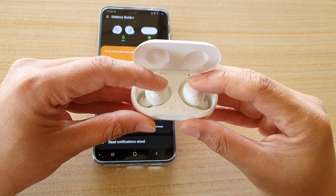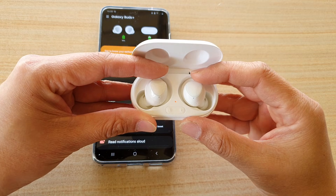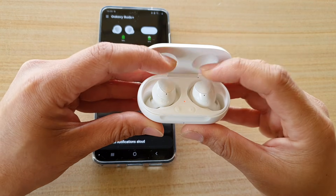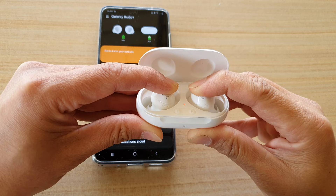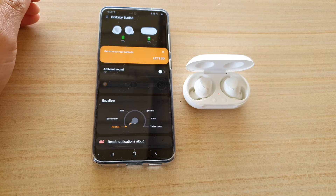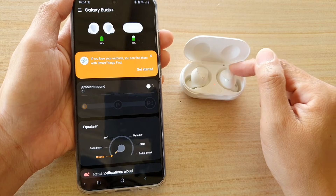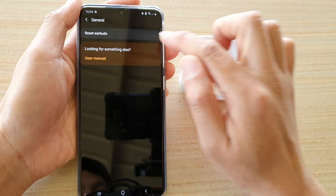Once the buds are coupled together, you should be able to charge properly. Previously you may have seen either the left or right showing zero percent even though the charging case is fully charged. Holding the pads for seven seconds resets them so they couple correctly. Another thing you can try is to reset your Galaxy Buds from within the app — go into General and reset your earbuds — and after that, remove the Galaxy Wearable app completely.